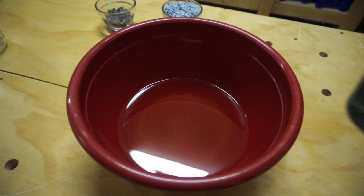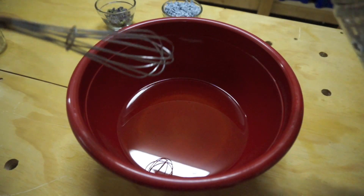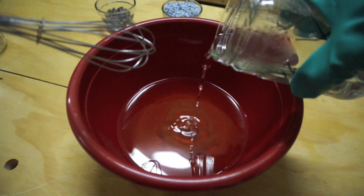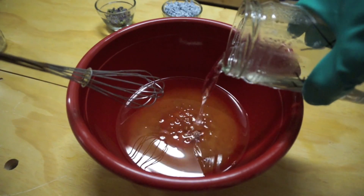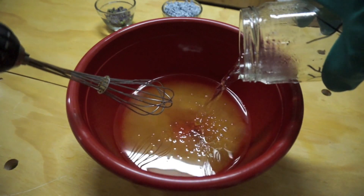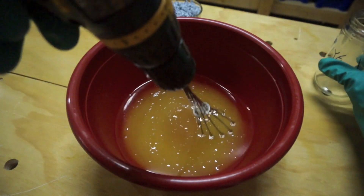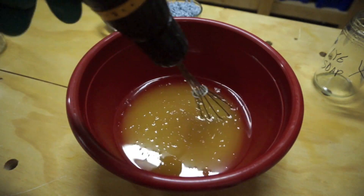Alright, now we're going to mix the lye into the heated up oils — just mix it in real slow. You should see it start coagulating pretty quick. We'll just keep mixing for probably five or ten minutes until this is done.